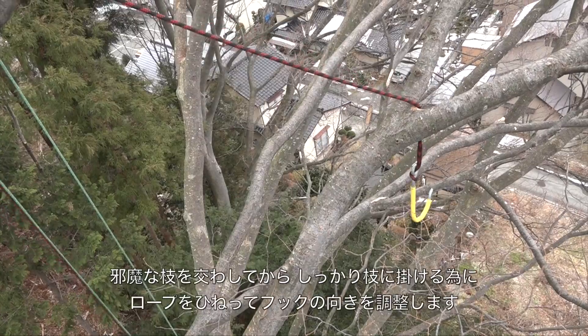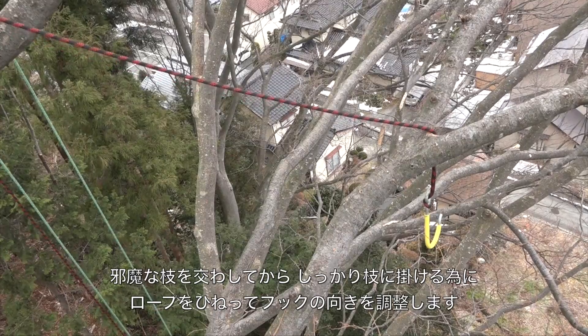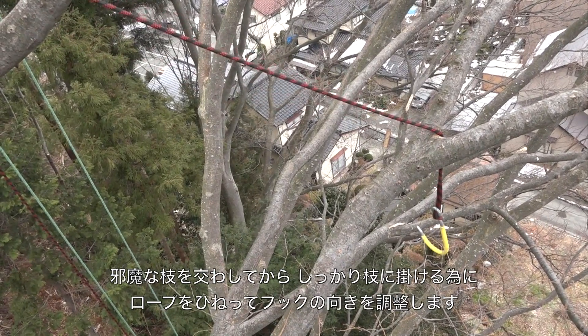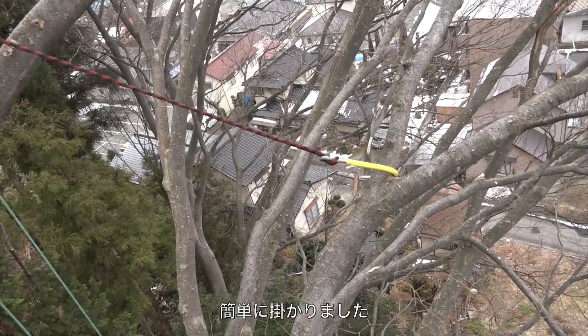We've cleared our obstruction and we want to spin it in the right direction for the crotch. We just put a twist in the rope and it very easily goes into place.